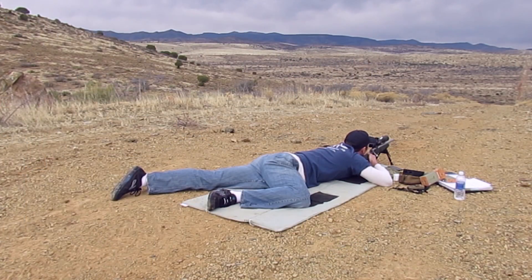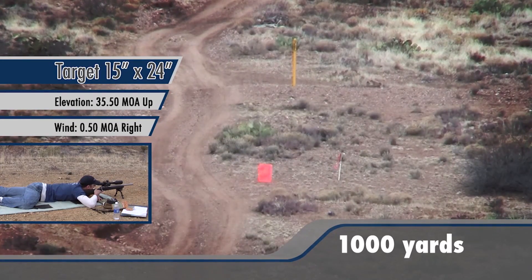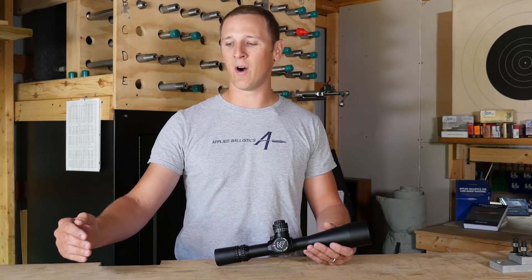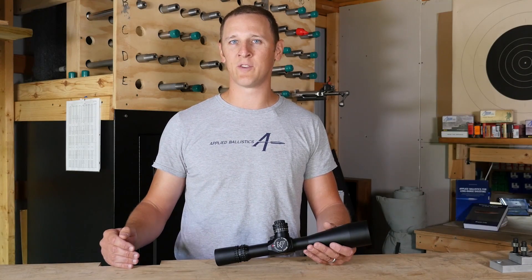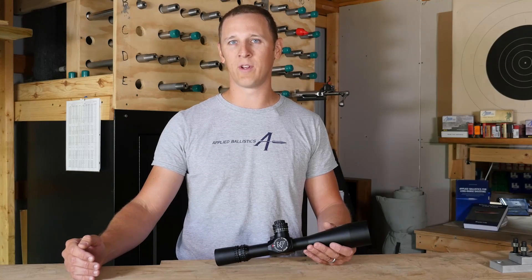When you think about the job that we're asking the scope to do — the typical .308 with a 100-yard zero shooting out to 1,000 yards — you're going to go through somewhere around 30 minutes. That's half of one degree. All of your sight adjustments for every range from 100 to 1,000 yards occur within one half of one degree. It's the job of the scope to make those adjustments absolutely precisely. If there's any error in the scope's application of your fire solution, your group won't be centered on target and you'll simply miss.